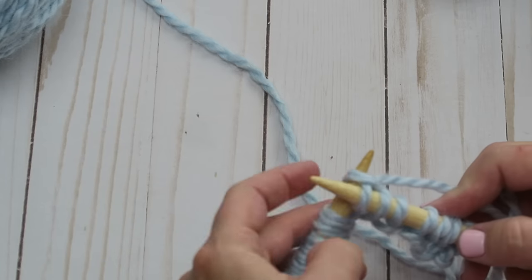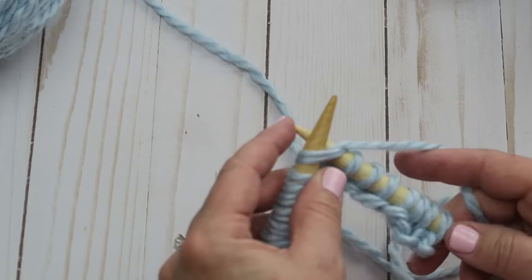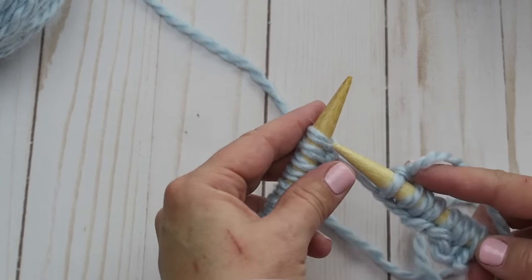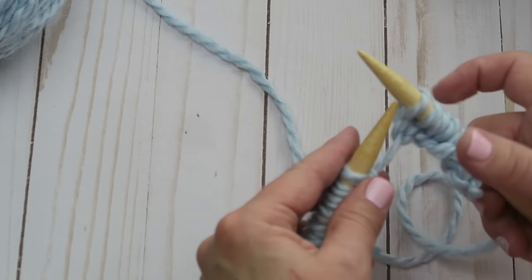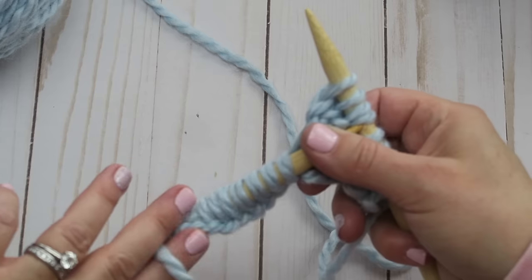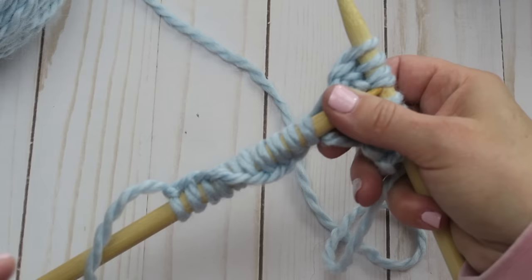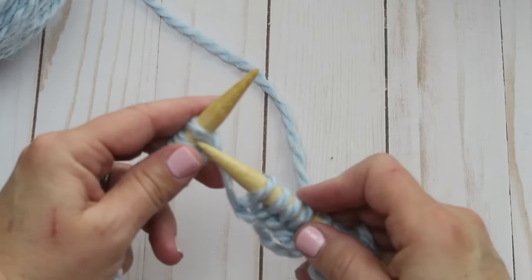If you're having problems with this knit stitch, I do have a separate 'how to do the knit stitch' tutorial where I go slower and explain more — that might help you out. If not, let's just keep going until we don't have any more stitches on our left hand needle. One thing to note: your stitches might be twisting a little — you don't want that, so just grab them and straighten them out every now and then.